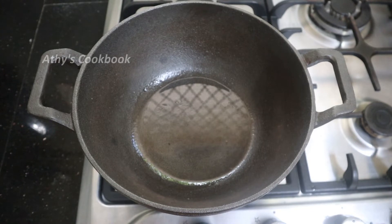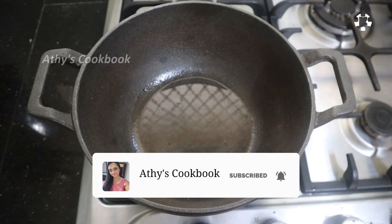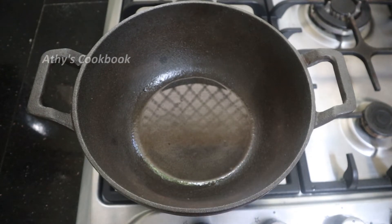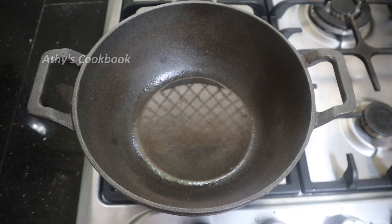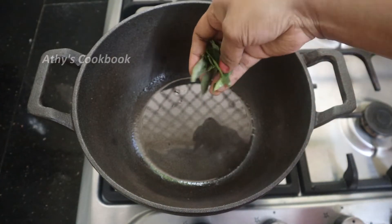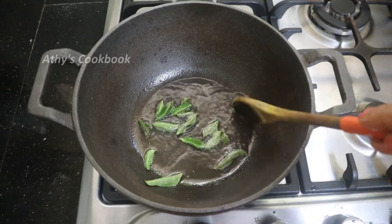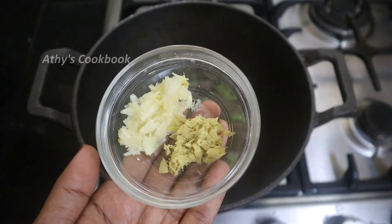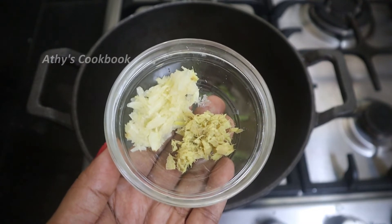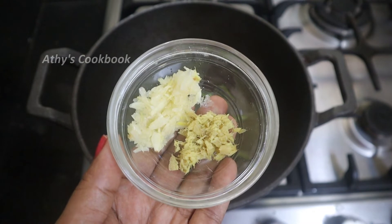If you want to taste the curry, go ahead. Now we'll add 2-3 pieces of garlic. Then add 3 more, and boil until the garlic is cooked — about one full amount of garlic cloves.